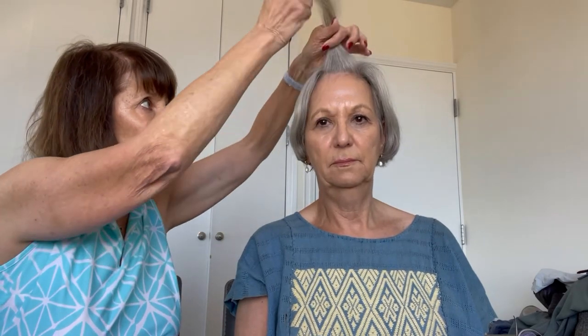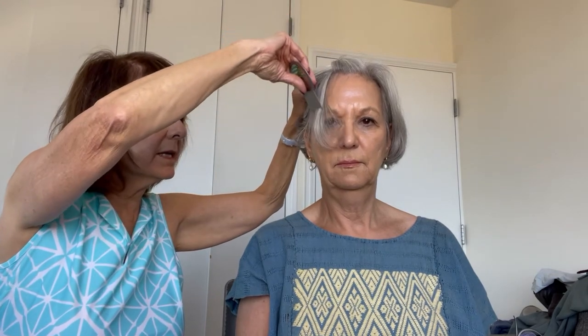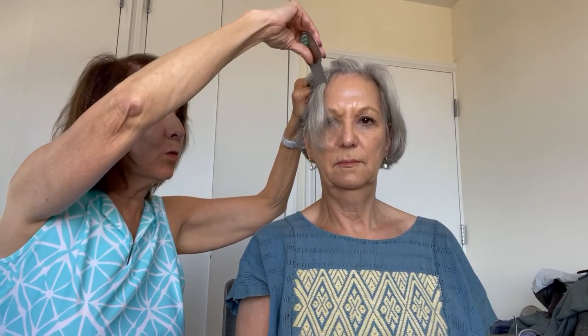Then we would clip this part up and take another section of hair like this, and we'll take the nit comb and go through it again like that. It should go right through, and then again we wipe it onto the paper towel. This is basically what you do.